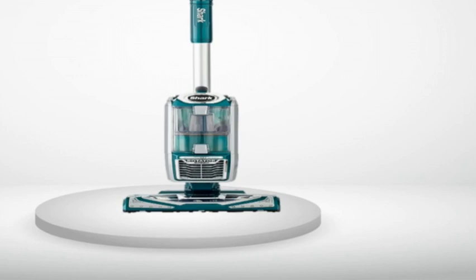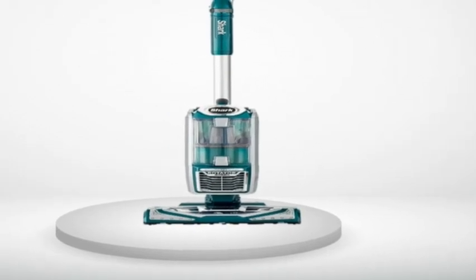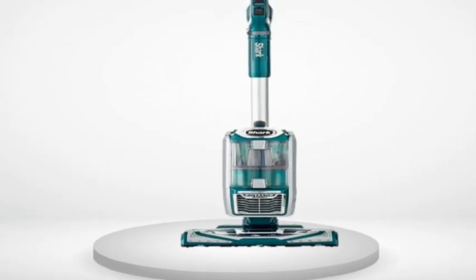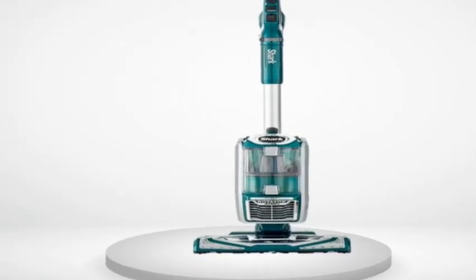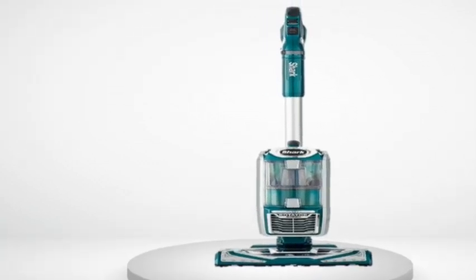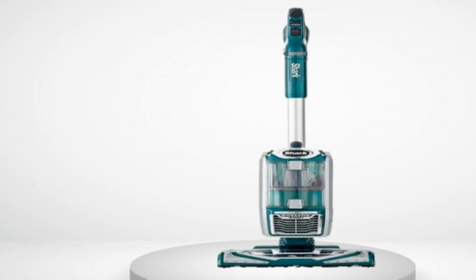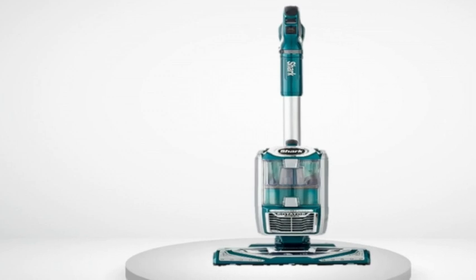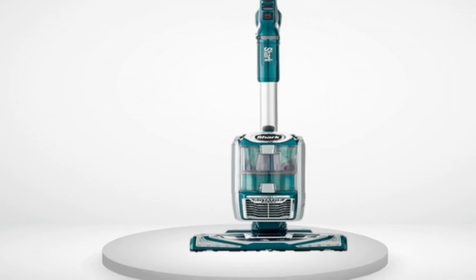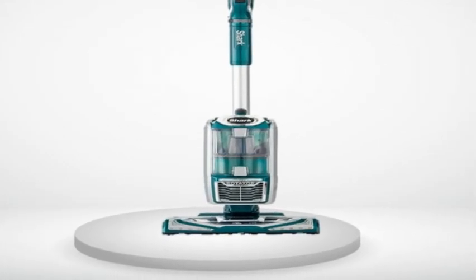Review number two. It picks up like a dream and it's quiet. I had bought the Shark Rocket, the light one that weighs about nine pounds, goes under furniture but doesn't stand up on its own. I actually liked it a lot, despite having to lay it down every time I needed to move something. But it was just way too loud and I couldn't stand it. I took it back to Bed Bath & Beyond, where I got it, and walked out with the NV683, the BB&B version of this one.